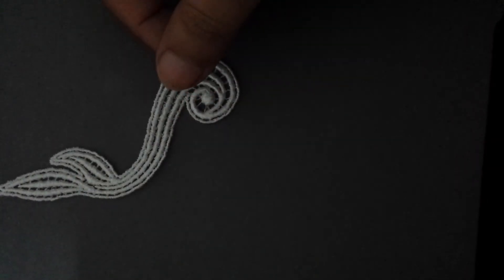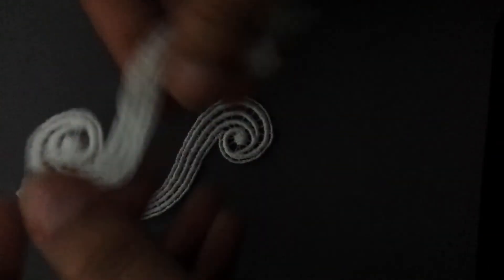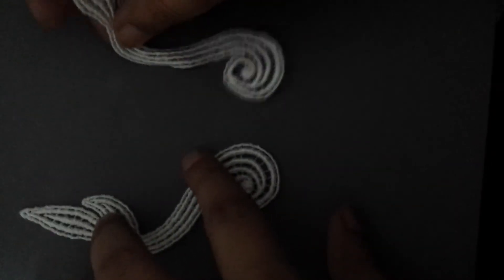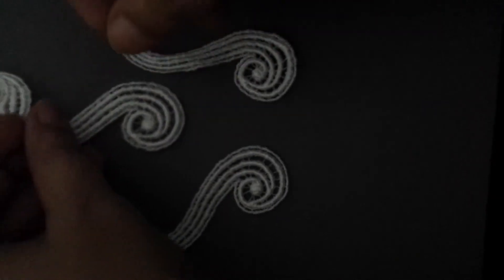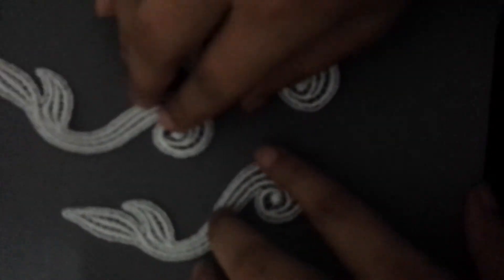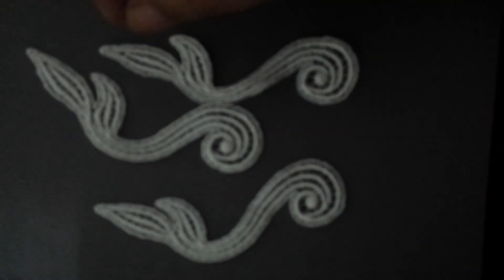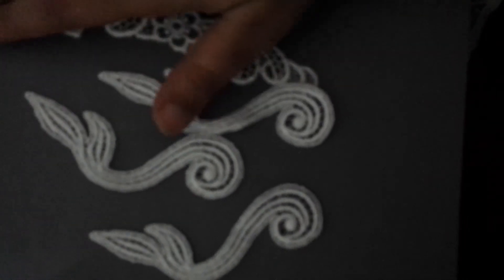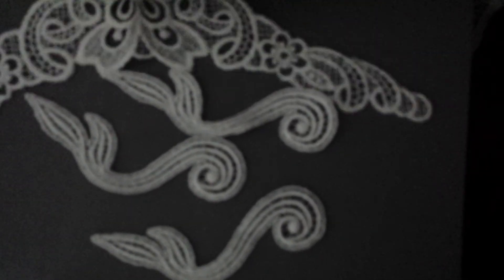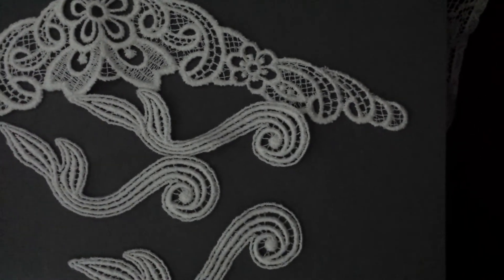She also sent me three of these tiny ones with leaves. So this was my DD package — please visit her store, she has really awesome goodies.